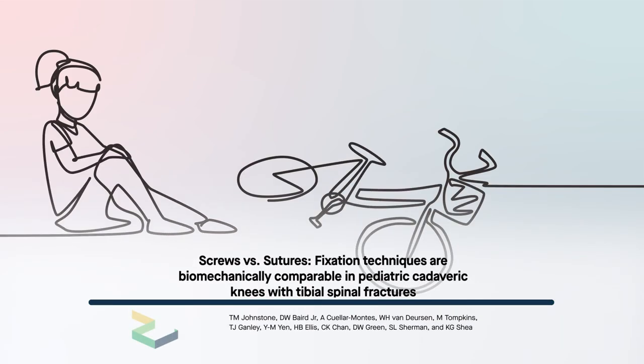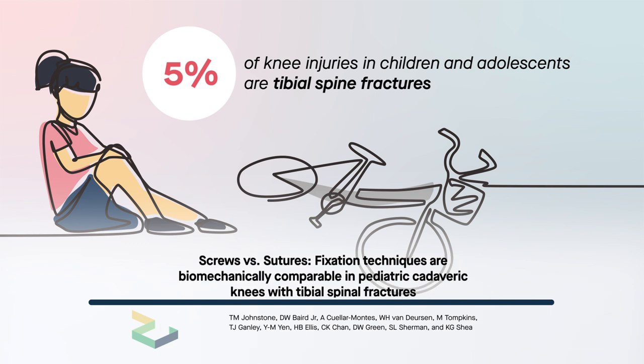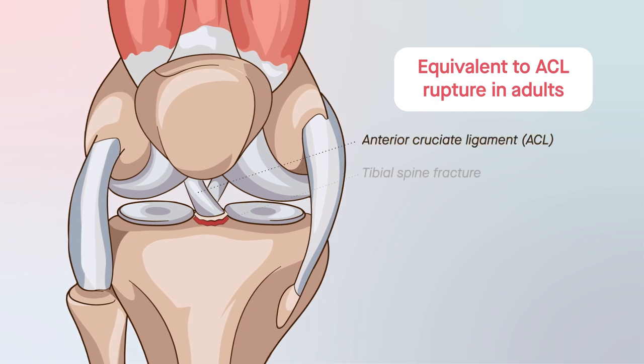Tibial spine fractures account for 5% of all knee injuries in children and adolescents. Considered equivalent to ACL ruptures in adults, tibial spine fractures involve an avulsion of the tibial spine, which in growing children tends to be weaker than the ACL.